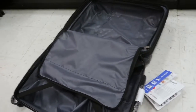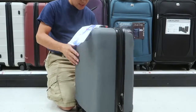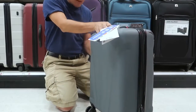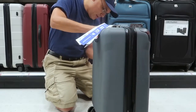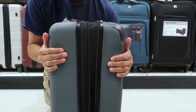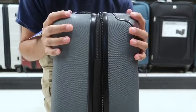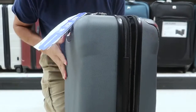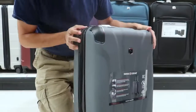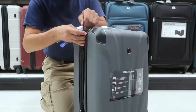I also forgot to mention — this one also has a zipper that makes it wider, like an accordion. You can open the zipper to expand it and put more shirts and more jeans inside. Then you can zip it back up from the bottom.